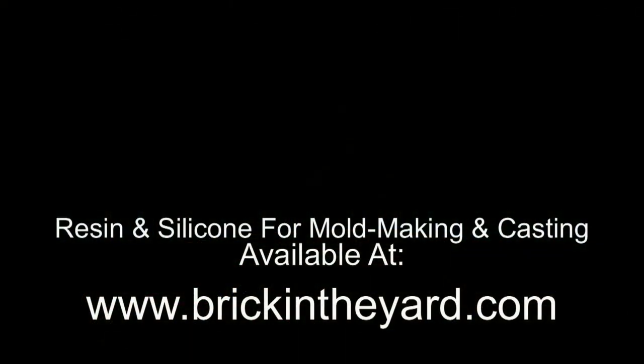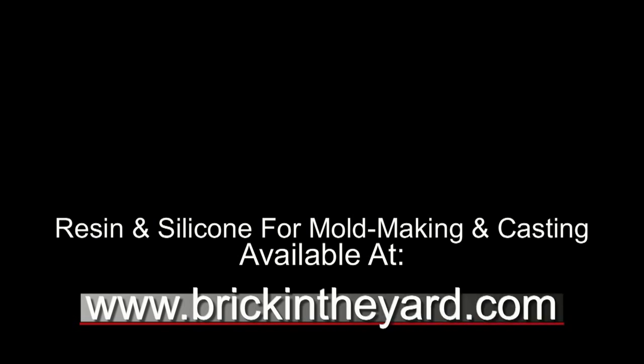And there you have the basic process of casting a hollow resin part with a foam core. I'm going to put a link in the upper right to the video where we made the mold used in this video, so be sure to check that out. On the left hand side, if you haven't already, be sure to subscribe — we produce a lot of content on resin casting and mold making, so click the subscribe button and the bell icon to get notified when we create new content. All the materials shown in our videos are available on our website at brickintheyard.com.